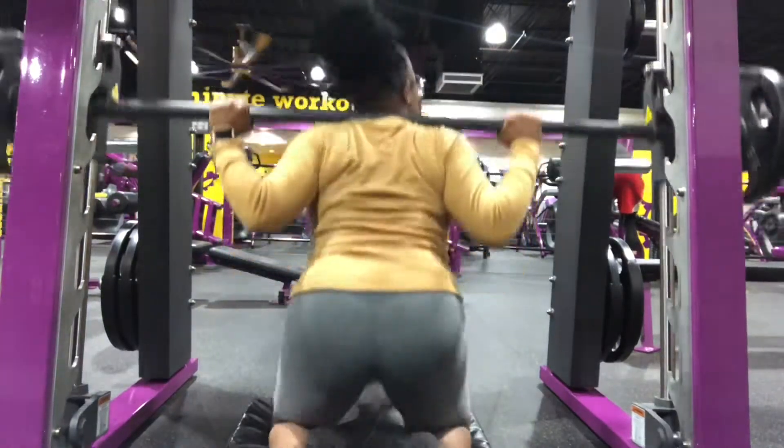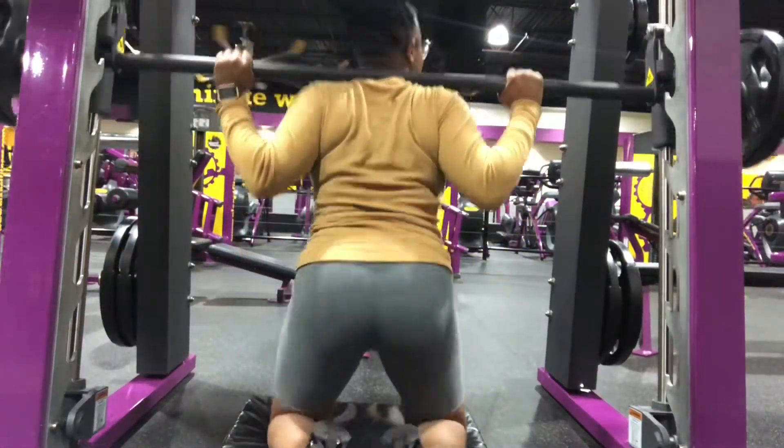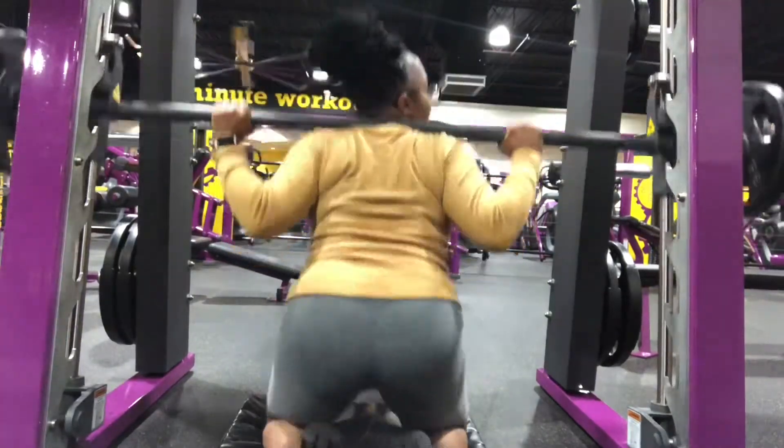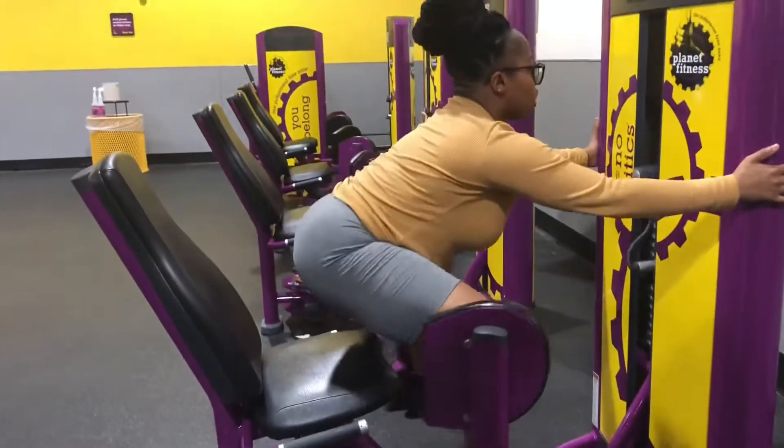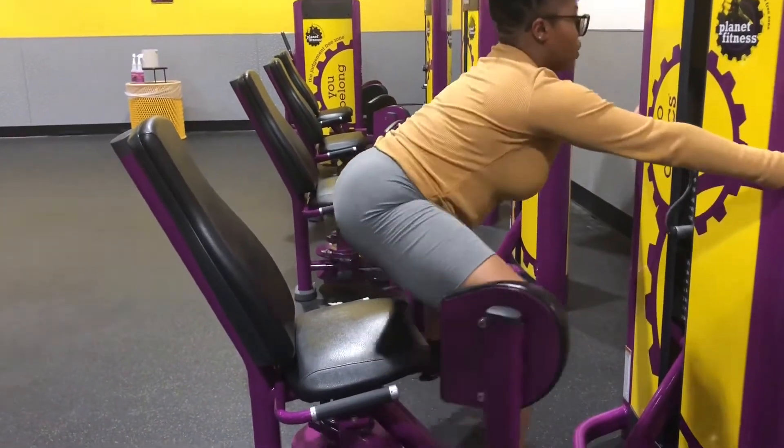These are the only versions of quote-unquote squats that I'm going to do when I'm trying to isolate my booty. Stop this demographic of saying squats is what's growing your butt — because it's not.